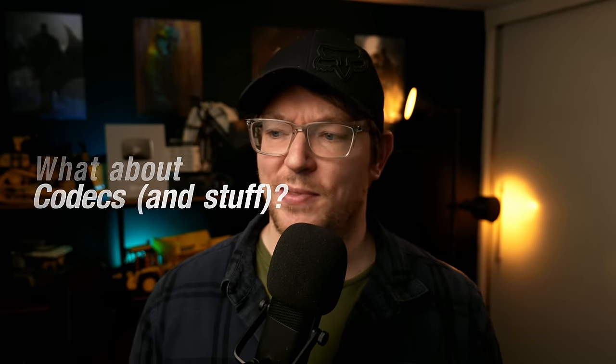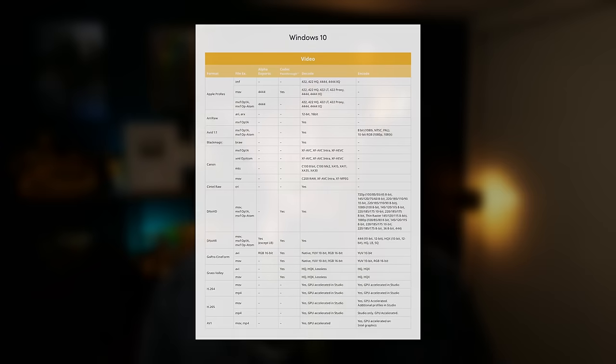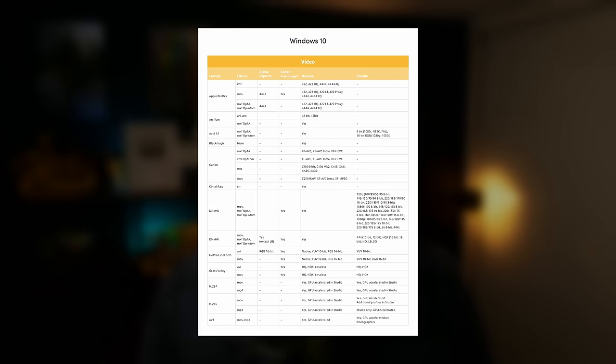Now we're going to get onto the subject of bit depth, codecs, and formats. Because there are so many variations, it's really difficult to provide a simple answer. My honest advice — if you've got a camera and you're not sure it'll work, just download DaVinci Resolve. It's free, so try it. Basically, the free version doesn't particularly like 10-bit or above footage; it's primarily designed for consumer-level 8-bit footage. Blackmagic doesn't really limit the actual codecs you can import in the free version versus Studio. Check the description for a link to a document by Blackmagic detailing all accepted formats.